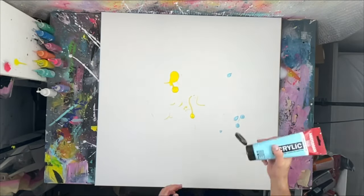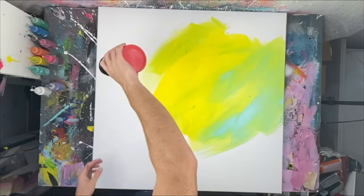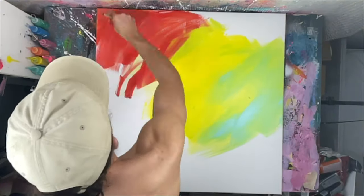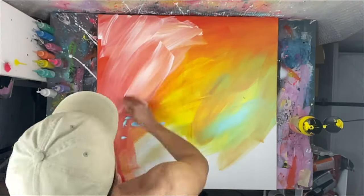Hello my fellow art enthusiasts! Welcome back to the channel. Today we'll be painting a smaller abstract painting inside an abstract painting with a really cool fading effect — something new that I figured out and want to show you today.